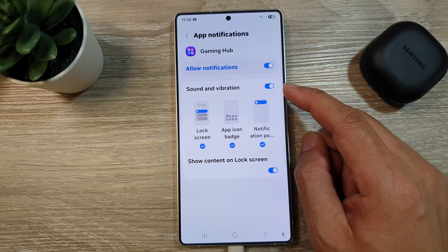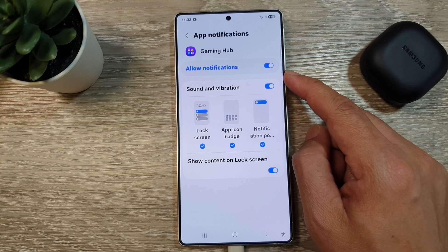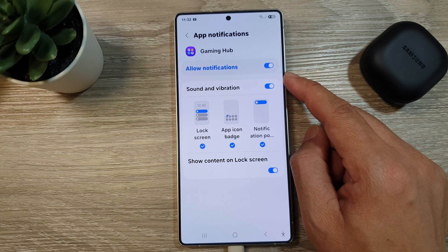How to enable or disable sound and vibration for gaming hub notifications on the Samsung Galaxy S25, S25 Plus, and S25 Ultra.